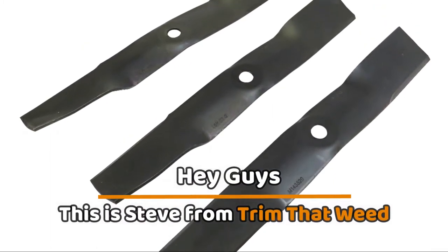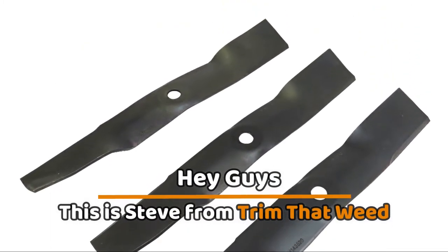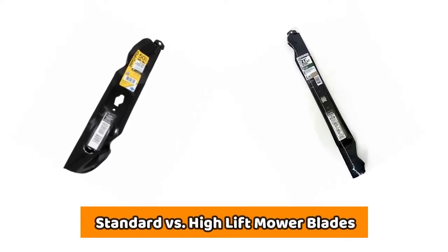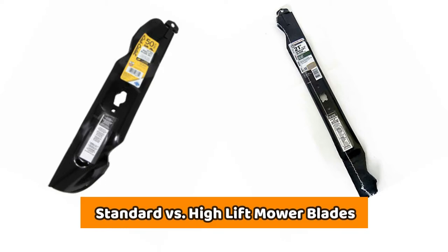Hey guys, this is Steve from Trim That Weed, and welcome to today's video. Today, we're looking at the difference between the standard and the high-lift mowing blades. Keep watching to determine the right mowing blades for you.